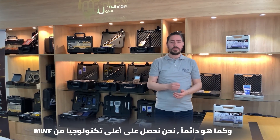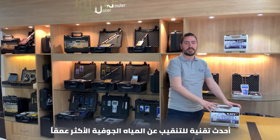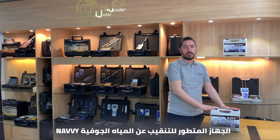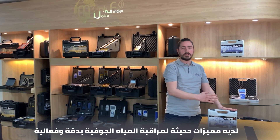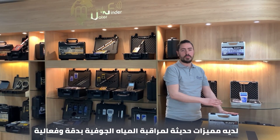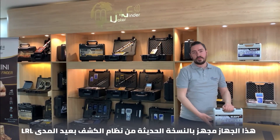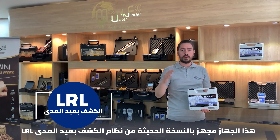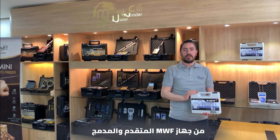As always, we have the top technology from MWF. Here we have the Navi device — the newest technology for detecting the deepest underground water, an advanced device to detect ground water. The Navi device has modern features and characteristics that enable it to monitor ground water accurately and effectively. This device provides the new version of the LRL system — Long Range Locator — from MWF, advanced and built in with the device.